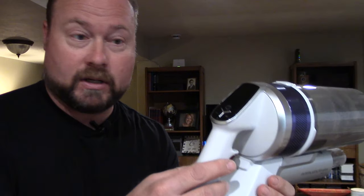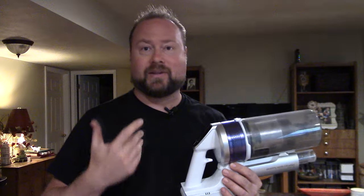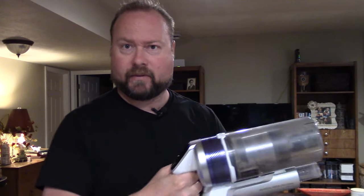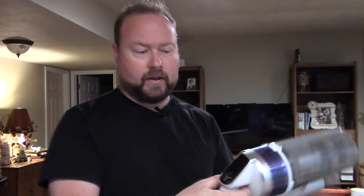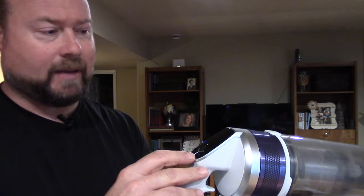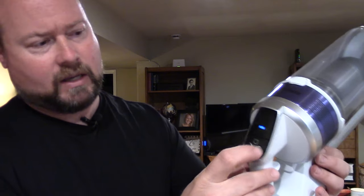The Samsung has a really nice ergonomic grip. I also have the Dyson V11, which is a very nice cordless vacuum, but I don't like its grip — my fingers get a little sore after using it for a while, and it has a trigger to turn it on and off. I really prefer the control pad on the Samsung. It's not as fancy as the Dyson V11's display, but here you've got the power button and power modes: minimum power saver, mid-level, and max.